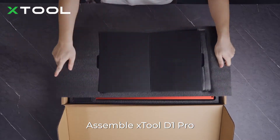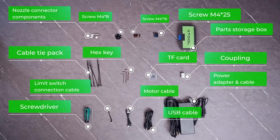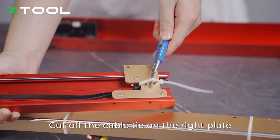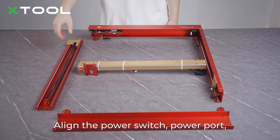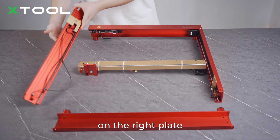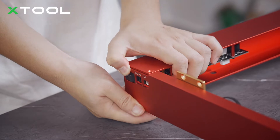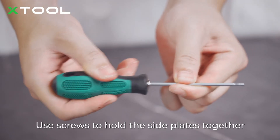Assemble X-Tool D1 Pro. Cut off the cable tie on the right plate. Fit the four side plates together. Align the power switch, power port, and USB port with the openings on the right plate. Use screws to hold the side plates together.